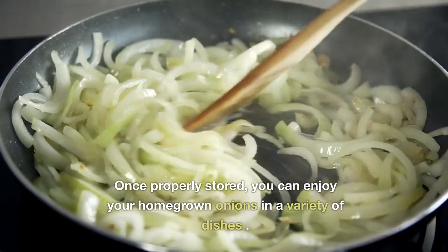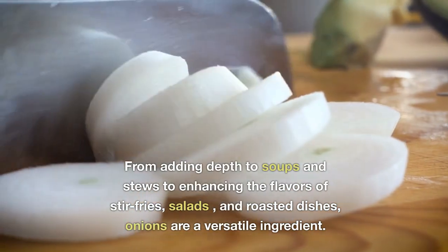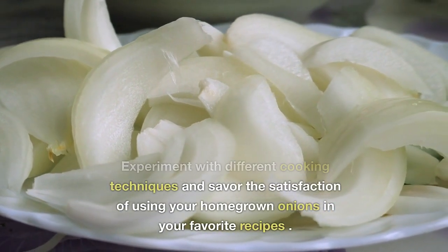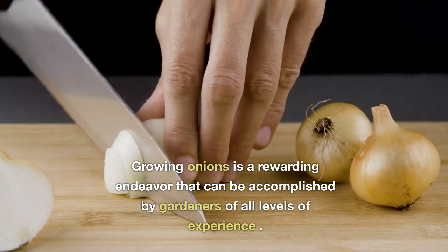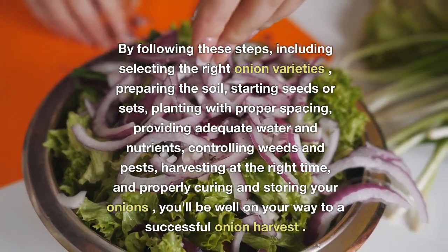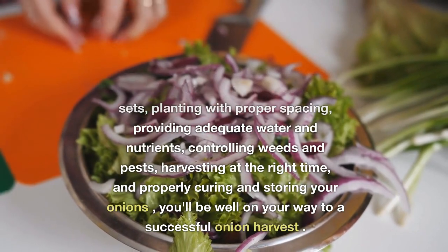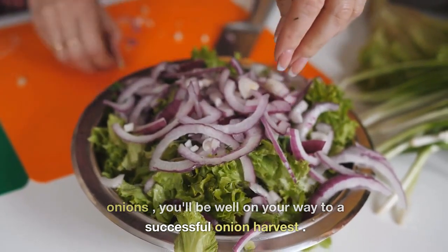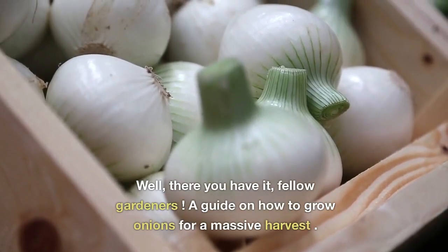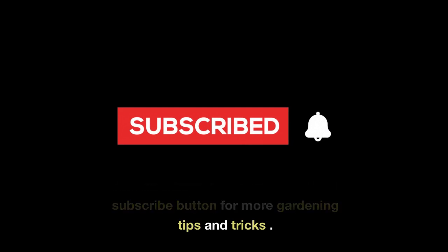Enjoying your harvest. Once properly stored, you can enjoy your homegrown onions in a variety of dishes. From adding depth to soups and stews to enhancing the flavors of stir-fries, salads, and roasted dishes, onions are a versatile ingredient. Experiment with different cooking techniques and savour the satisfaction of using your homegrown onions in your favourite recipes. Growing onions is a rewarding endeavour that can be accomplished by gardeners of all levels of experience. By following these steps — selecting the right onion varieties, preparing the soil, starting seeds or sets, planting with proper spacing, providing adequate water and nutrients, controlling weeds and pests, harvesting at the right time, and properly curing and storing your onions — you'll be well on your way to a successful onion harvest. Enjoy the flavors and culinary possibilities that homegrown onions bring to your meals. There you have it, fellow gardeners — a guide on how to grow onions for a massive harvest. Make sure to hit that subscribe button for more gardening tips and tricks. Happy gardening!